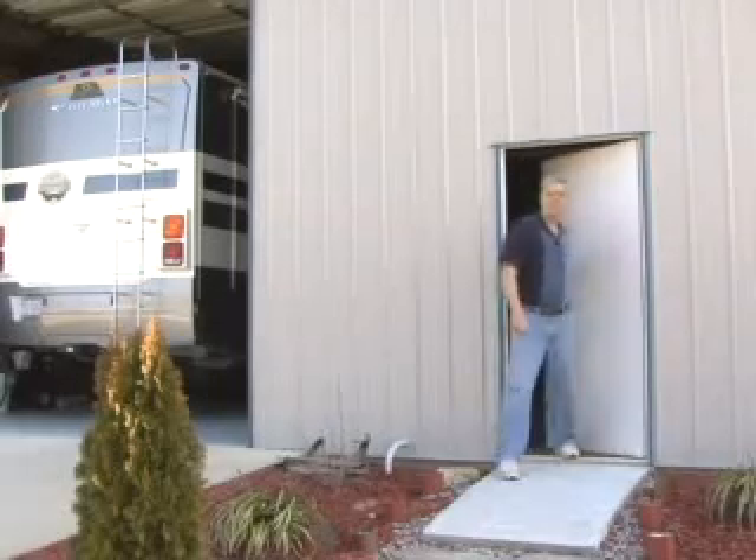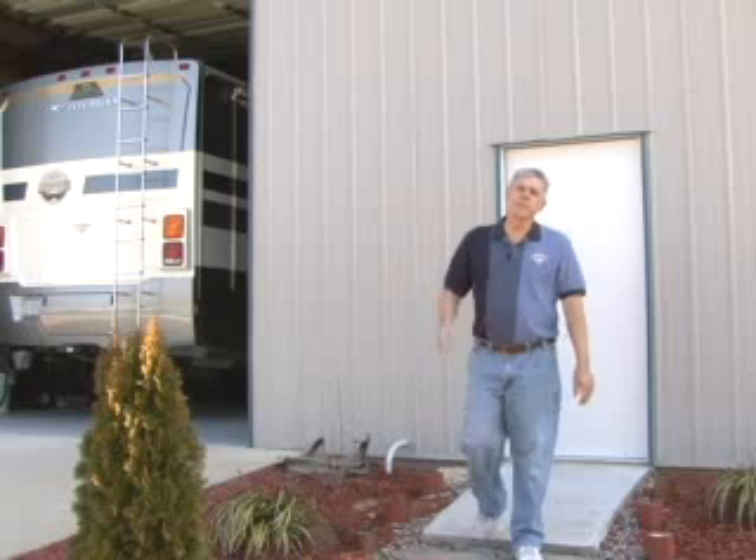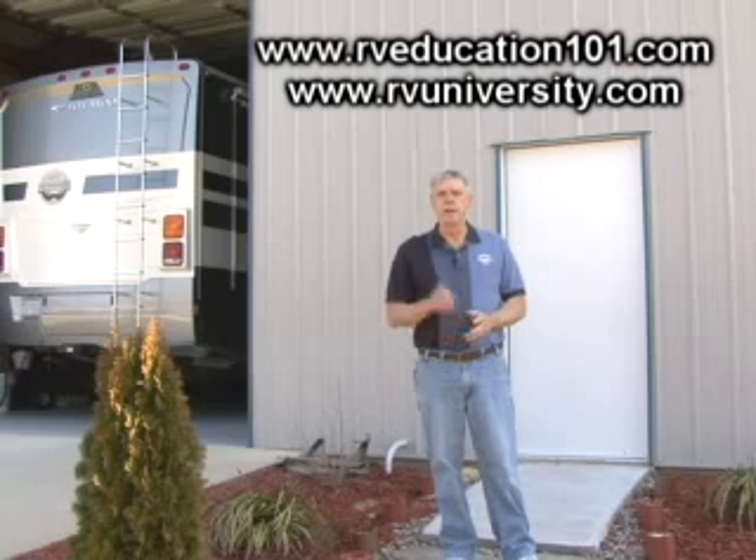Well, that wraps up another episode of Mark's RV Garage. Thanks for joining us and I hope you learned a lot. Please take a moment to check out our great product lineup at www.rveducation101.com and visit our sister site at rvuniversity.com. Until next time, goodbye and safe travels.